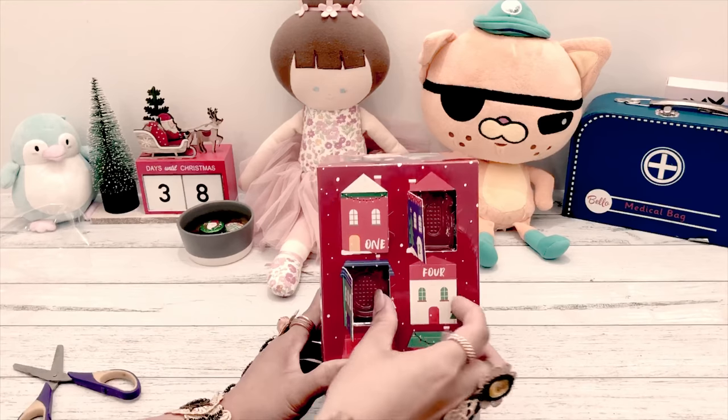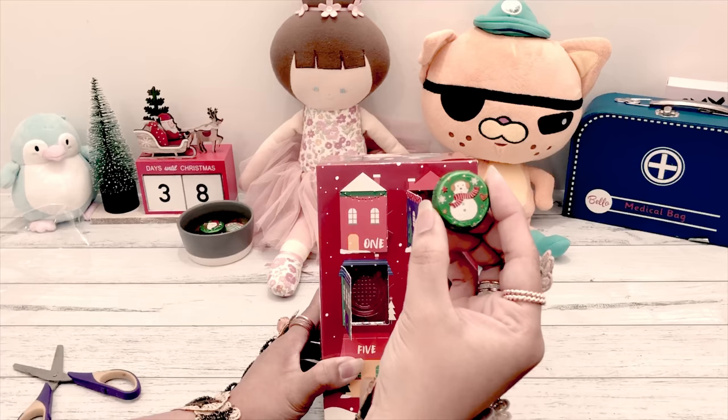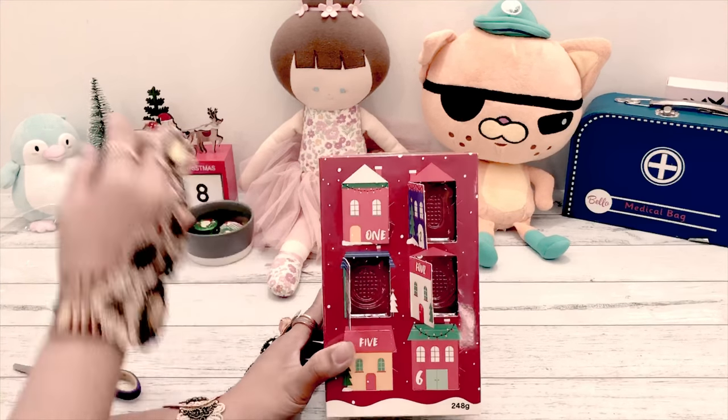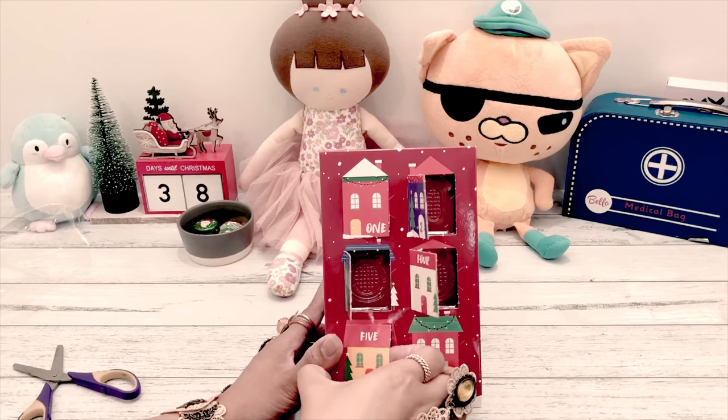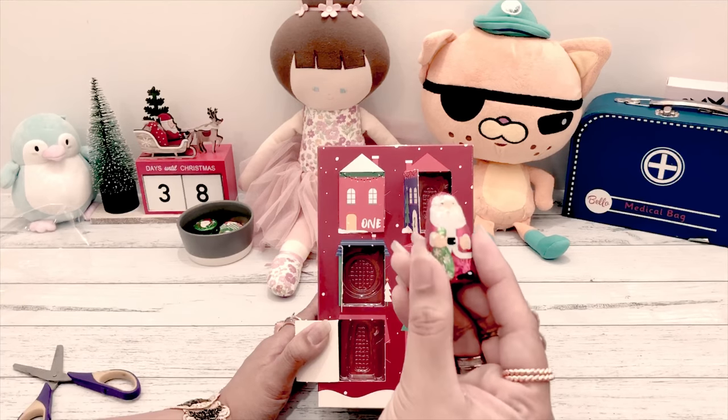Let's open number four - it's also round but the picture is a snowman, yeah, with the ear muffs. Number five - it is Santa Claus, the whole figure.